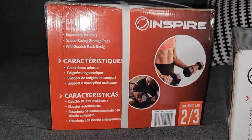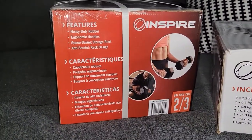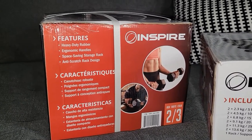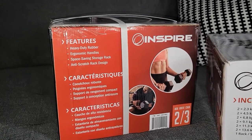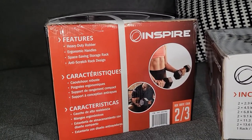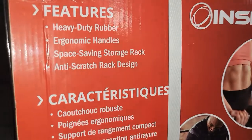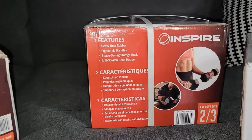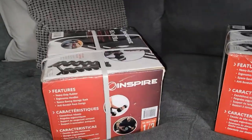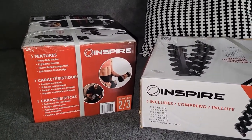On this side we can see some of the marketing — they are rubber, so in this house we have tile and that should be a little more friendly. Obviously you do not want to drop them but that will help a little bit. I'll show the ergonomic handles they are stating there. The rack is a huge thing because it's going to take up minimal square footage. The anti-scratch rack design probably means the bottom of the rack has rubber on the base.